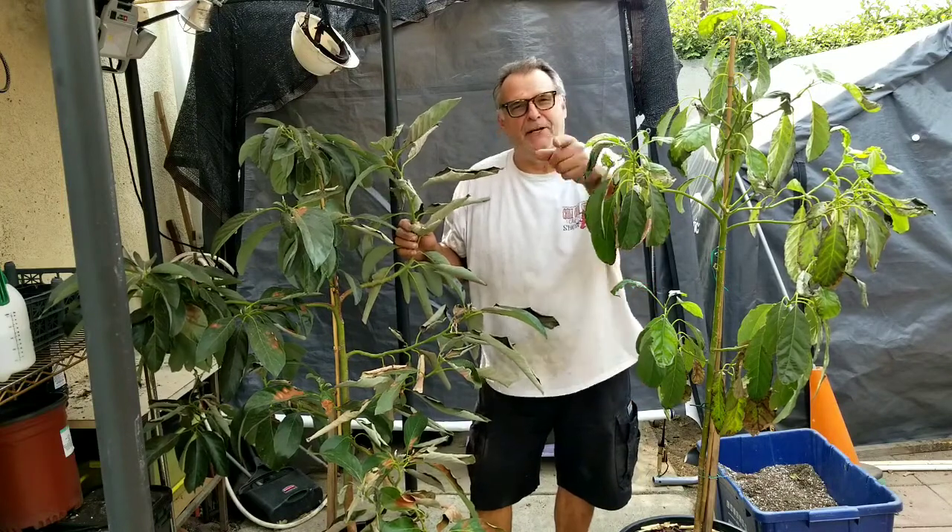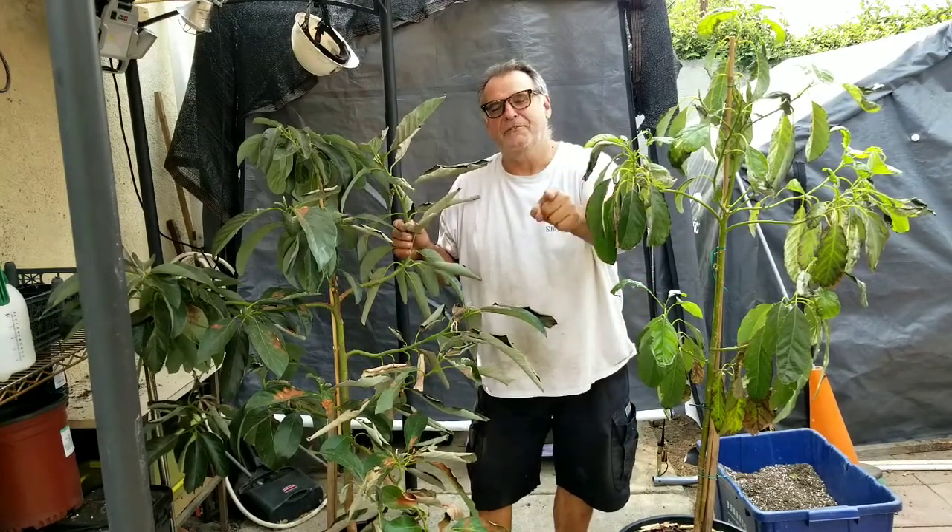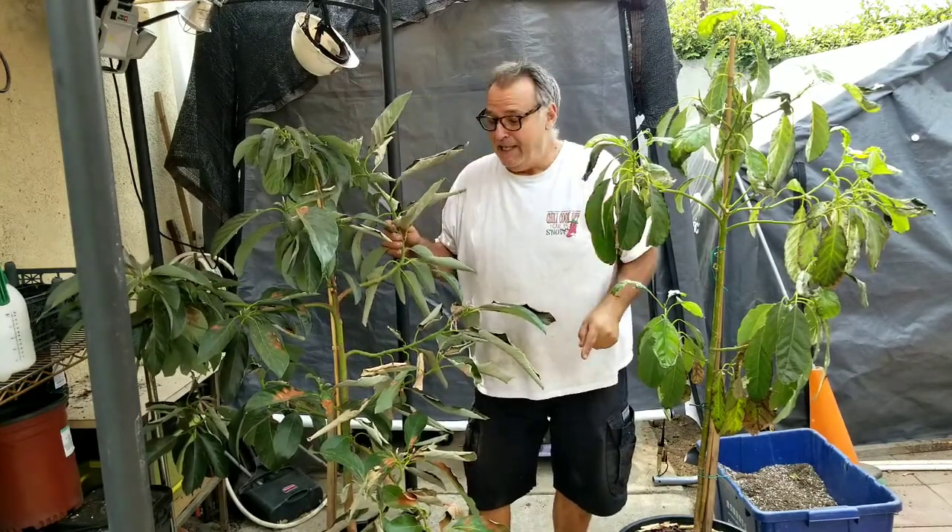Hey, it's Filet and you're watching Filet TV, the ultimate YouTube channel. I'm a cinematographer, just a dude with a camera.